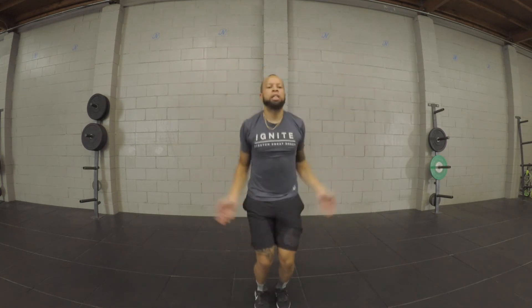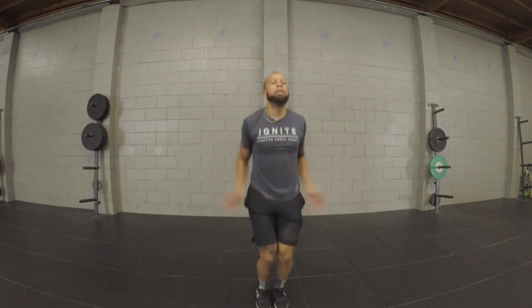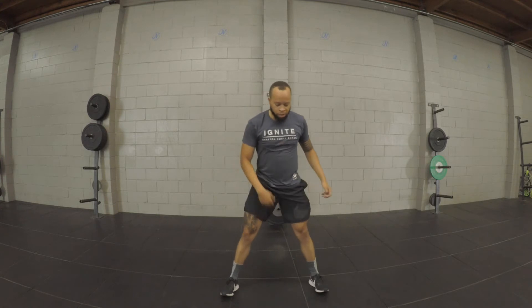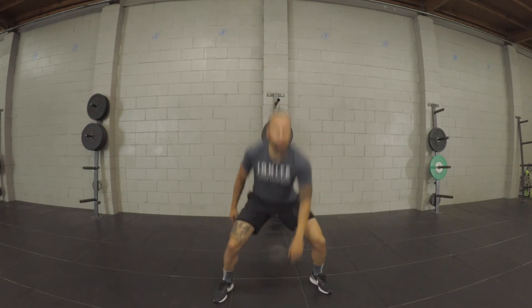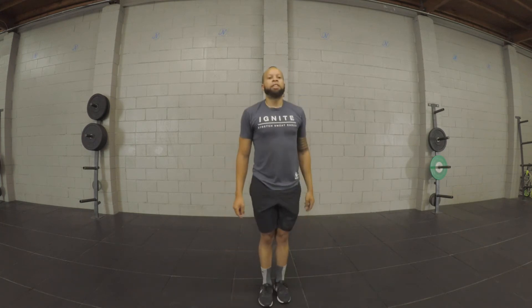Next, you guys are going to go into 30 seconds of jumping jacks, just getting the heart rate up and getting your calves warmed up for your jumping. After those 30 seconds, you guys are going to do jump squats — touch the floor, bring the feet back together, switch your hands for a total of 10 reps.